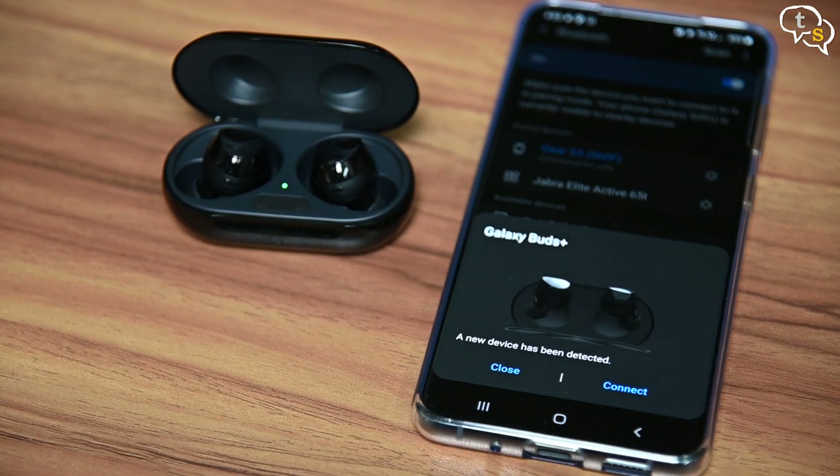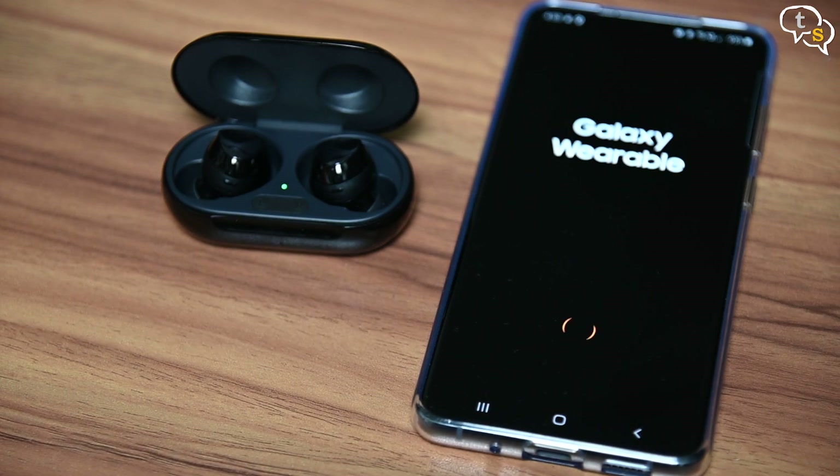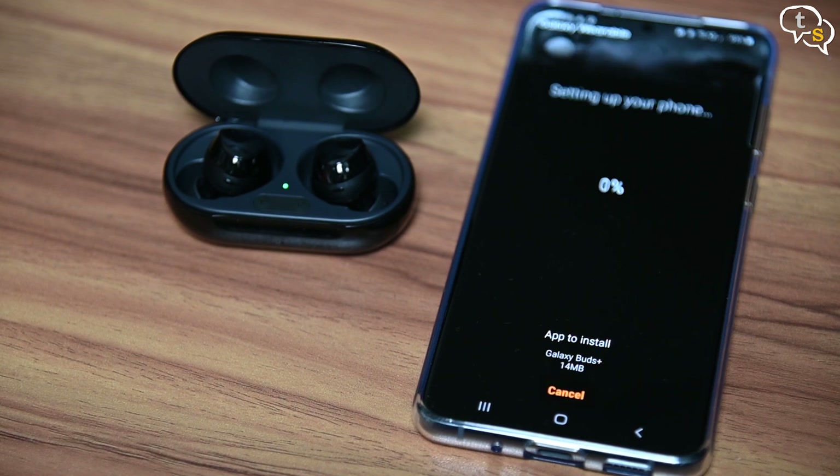Let's pair the buds with the phone. As I have the Galaxy S20 Plus by Samsung, we get a neat little animation with the option to connect to the buds with one click. This opens up the Galaxy Wearable app and once linked, you're ready to use the buds. The Galaxy Wearable app is also available for other phones and on iOS, which makes these buds work with almost all devices.